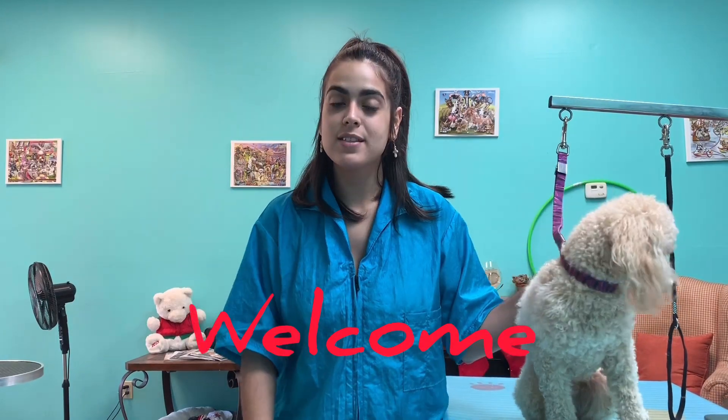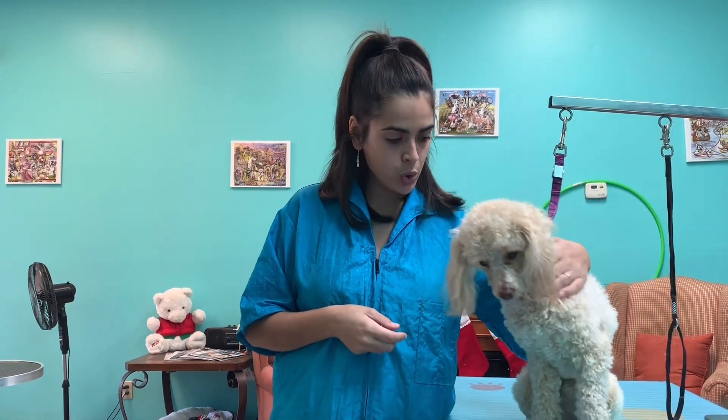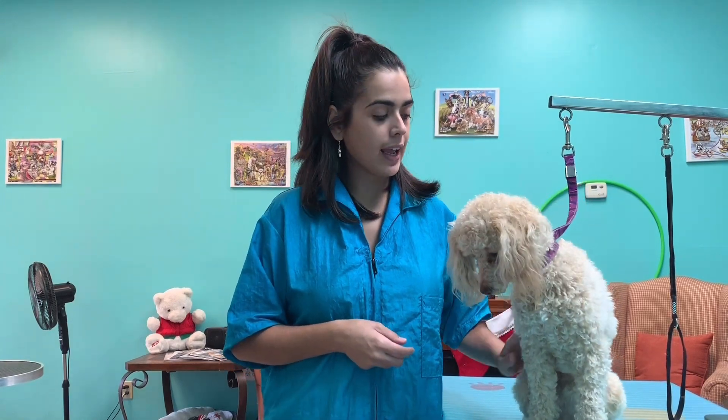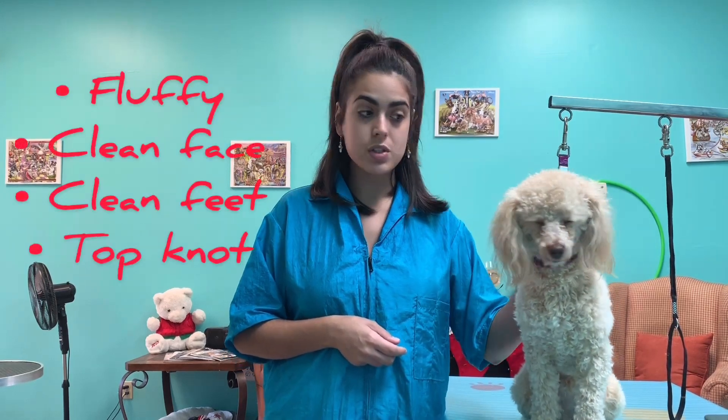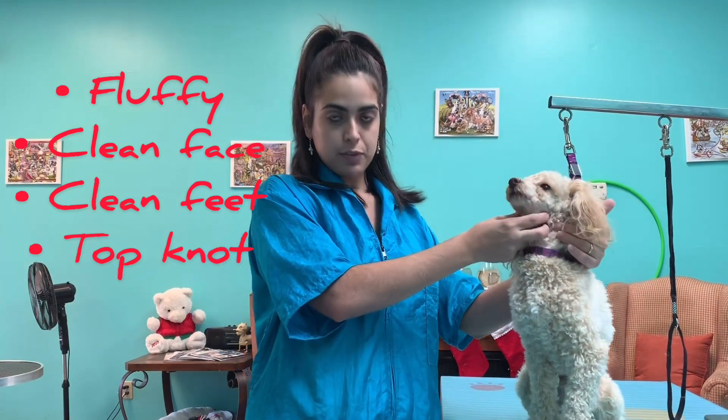Hi everybody, welcome to today's video. Today we have a transformation before and after kind of thing. I have this cute little dog here, his name is Tanner, and his owner wants him fluffy and cute. She wants a clean face and clean feet, so we're gonna do all that, and I'm gonna bathe him and get him all cleaned up.